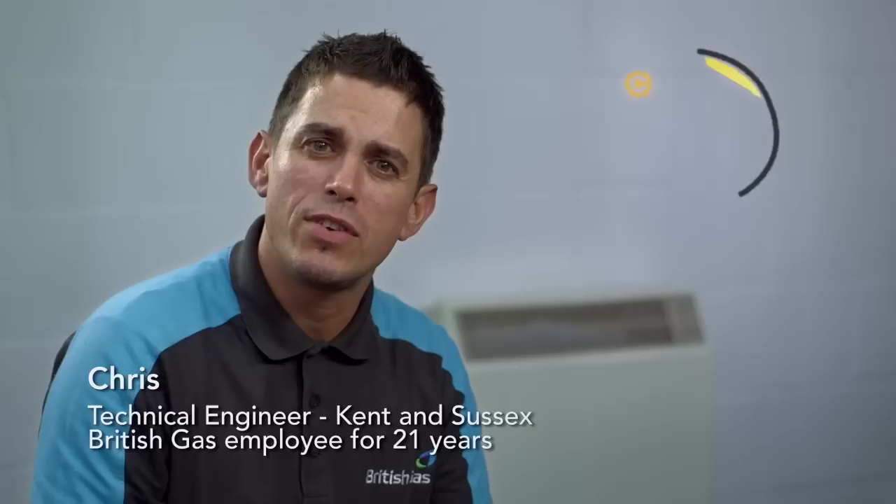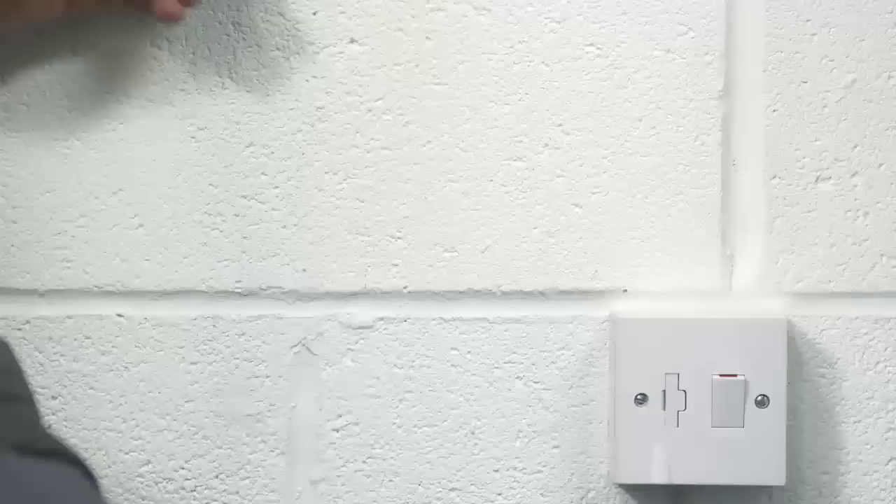Storage heaters are designed to build up energy during off-peak periods, especially overnight when the electricity tariff is lower. They can be a clever way of saving energy, but it's important to get the settings right. Otherwise you could be wasting power and money. Here's how to make the most of them.